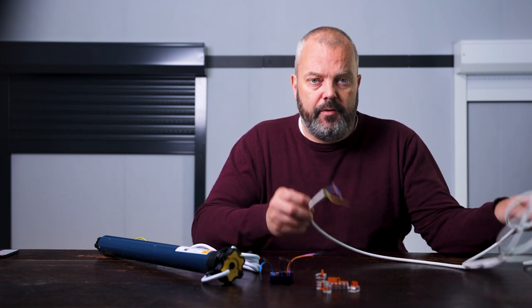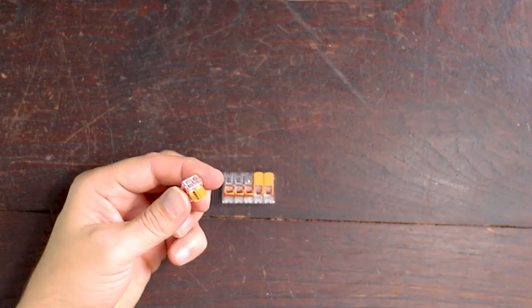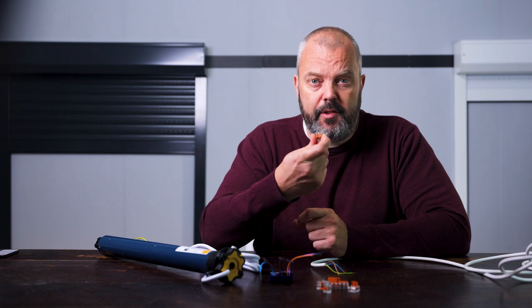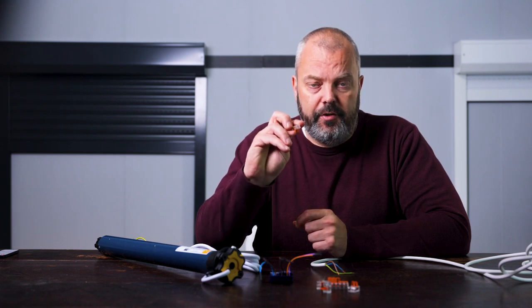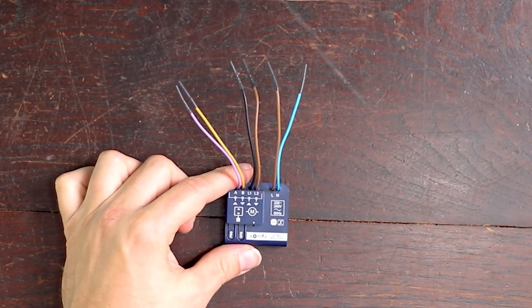So what do you need? You need a few things. First of all, of course, a power cord or connection to mains power, preferably switched off when you're working. You're going to need a connector to connect the wires from the motor, the receiver module, and the power cord. I'm using these because I think they're very convenient, but you can use whichever ones work for you. Of course, I need the motor and the Isimo module.